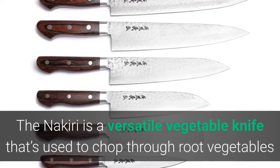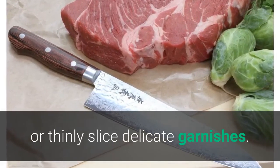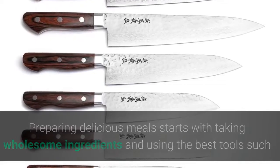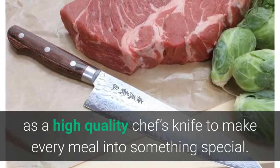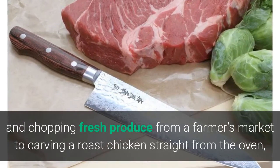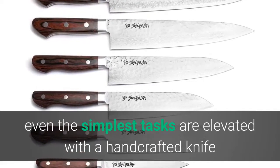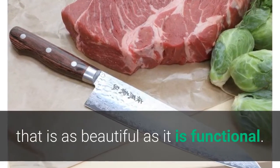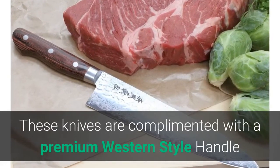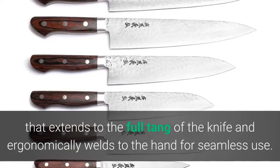The Santoku is a multi-purpose knife that's shorter and has a flatter profile than the Gyuto. The Nakiri is a versatile vegetable knife used to chop through root vegetables or thinly slice delicate garnishes. Proudly made in Japan, these knives are complemented with a premium western-style handle that extends to the full tang of the knife and ergonomically welds to the hand for seamless use.